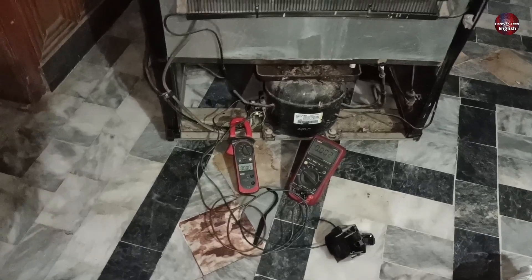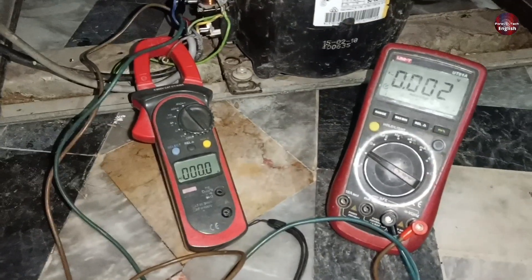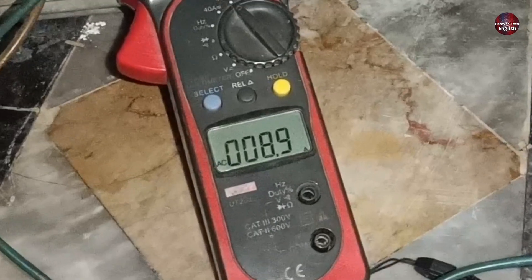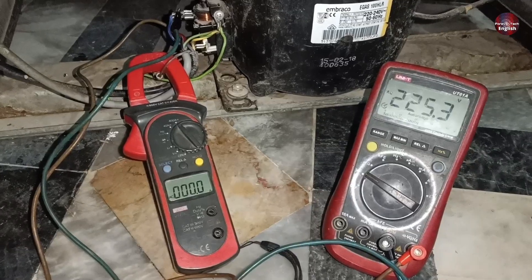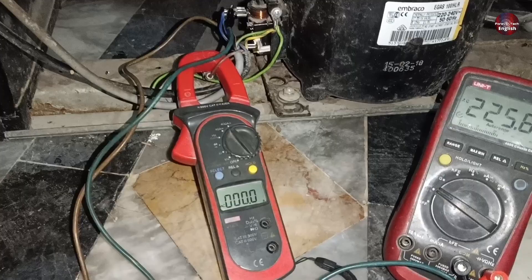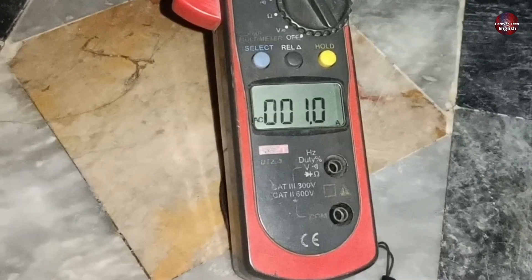Now let's talk about the second refrigerator. The customer complained that it is not cooling at all, and when electricity was passed through it, the compressor started and took high amperes. We thought the compressor was also bad. But when we passed electricity through it again, the compressor started running properly.